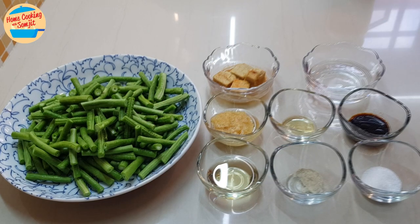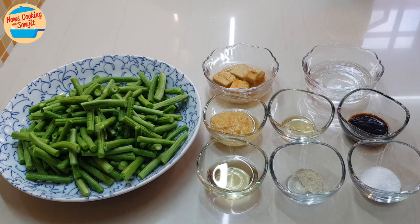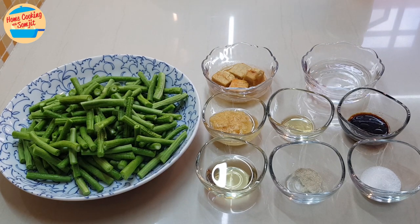Hello, welcome to Home Cooking with Somjit. Today I'm going to cook Chinese green bean with fermented bean curd.